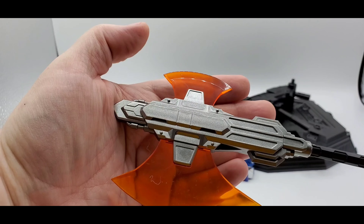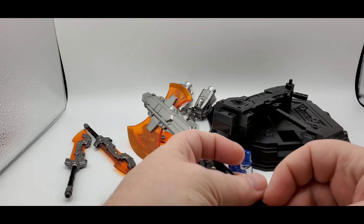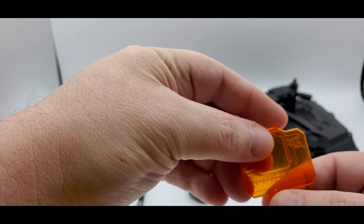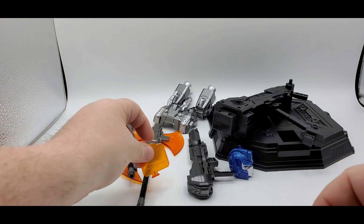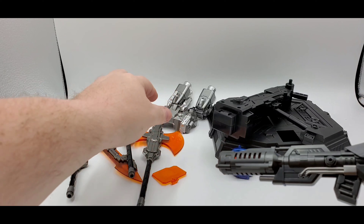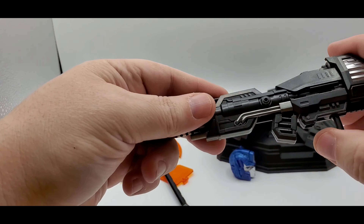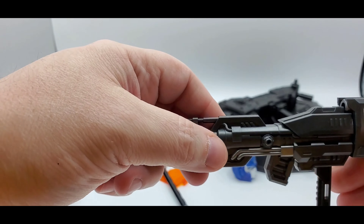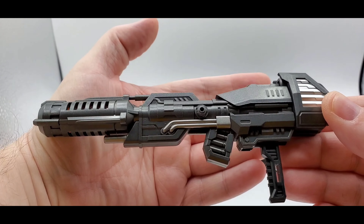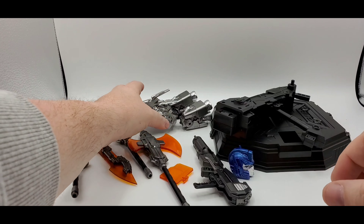You get two of those swords. You also get two axes — once again, beautiful paint job, some sculpt work, and the nice translucent orange for the blades. Love it, looks really good. You get a little communicator which will go on his arm — I'll show you that in a little bit. This has nice line work and translucent orange. Looks really good. And it comes with his blaster — you can store it on the jetpack as well. There's a hole right there and you can store it on his back, or flip it down and he can hold it. Beautiful gun, got some nice translucent orange in there, nice gunmetal silver and silver paint throughout with some nice accent points.